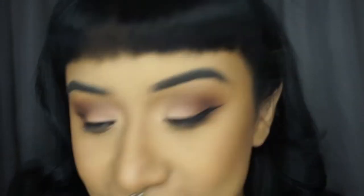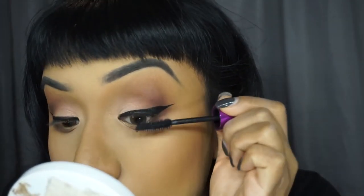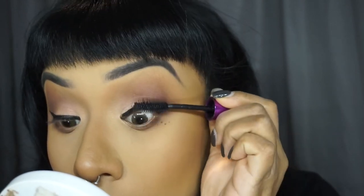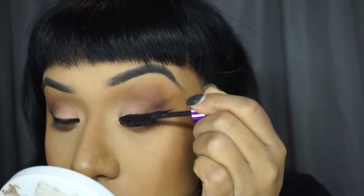Now we're gonna put some lashes on and mascara. For mascara I'll be using the Falsies from Maybelline — just put a light coat that way it covers all the fallout shadow from the shimmers and stuff.